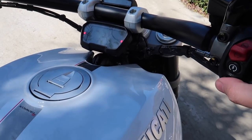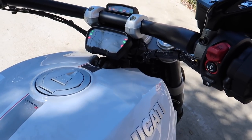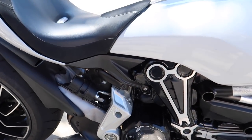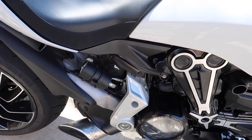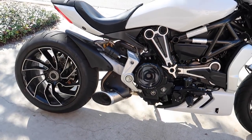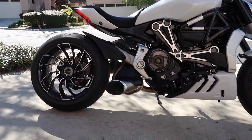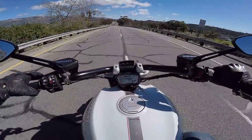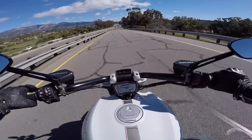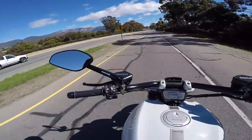Just because it's everyone's favorite, let's get a cold start of a Ducati XD Diavel S with a Termignoni system. Ladies and gentlemen, here we go. God damn, I love the sound of this thing. It's ridiculous.